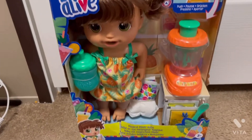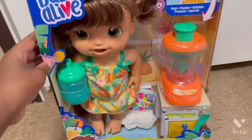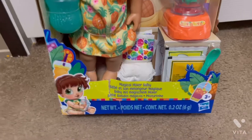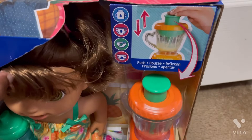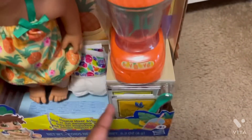Hello everyone, today I will be unboxing my new Baby Alive. I just got it today from Amazon. It is a Magical Mixer Baby, and it tells you how to use it with the baby food.